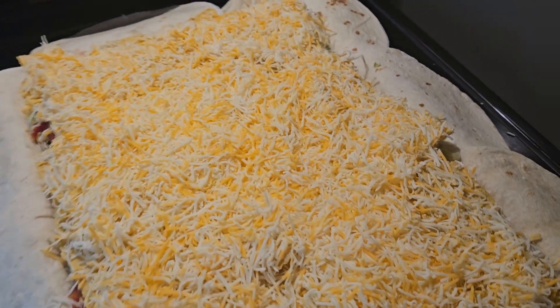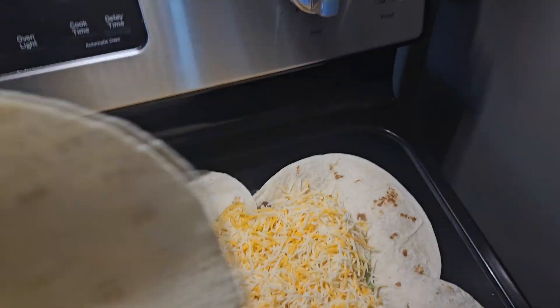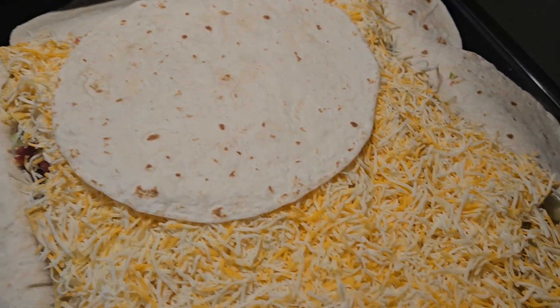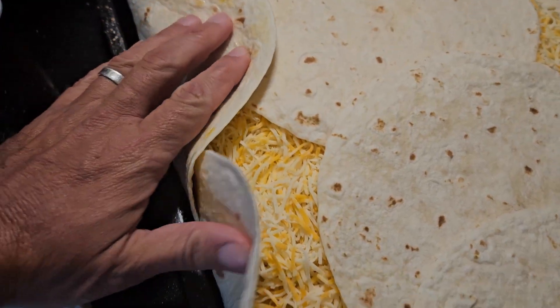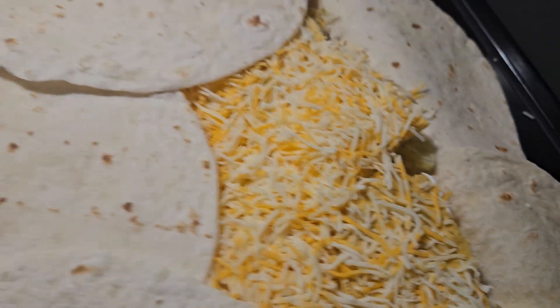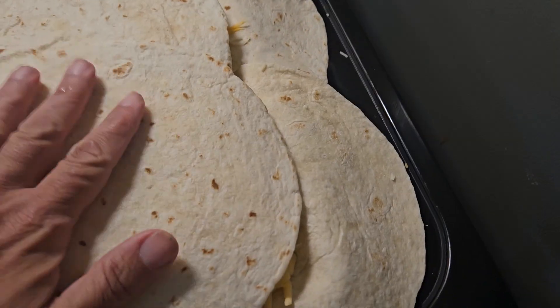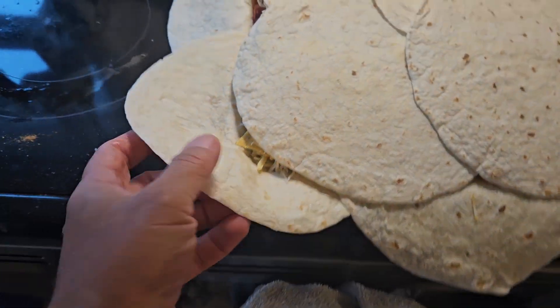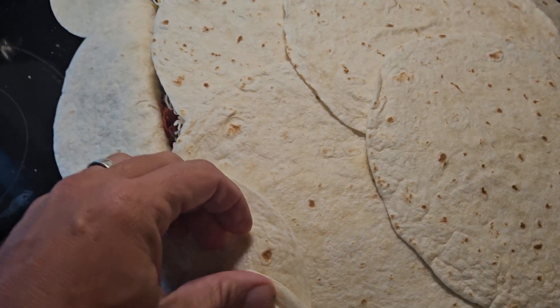Grab some more cheese and put it on. It's super thick, so you're going to want to fold the tortillas over — like that. You'll likely have to use toothpicks to hold it together.